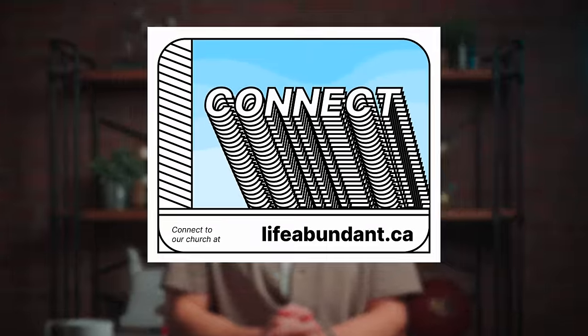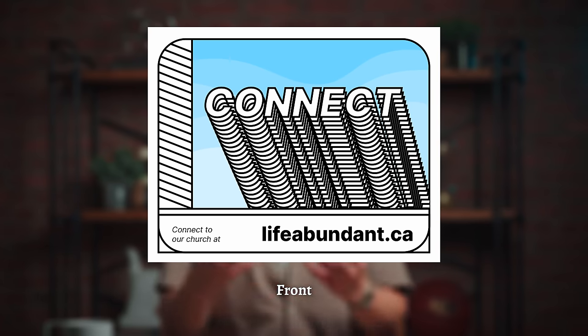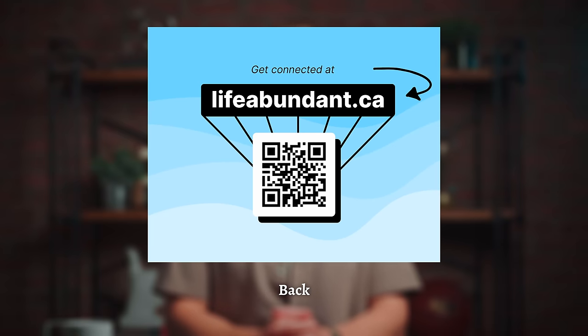Here is what this church connection card design looks like. First, the shape. It's shaped to resemble a postcard and not a flyer like a traditional connect card. And in that way, even the geometry of the design is meant to project friendliness and not promotion.